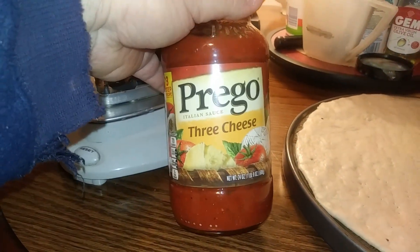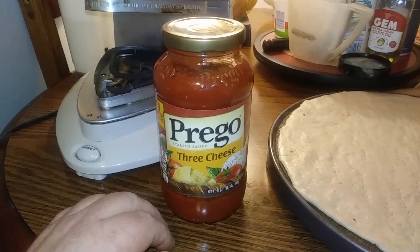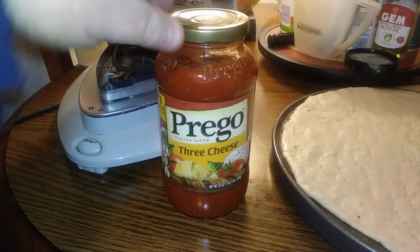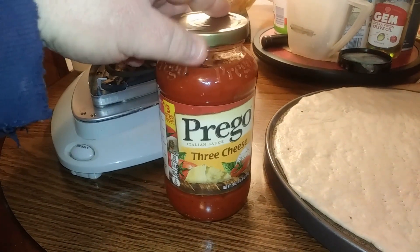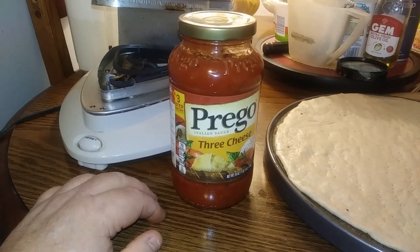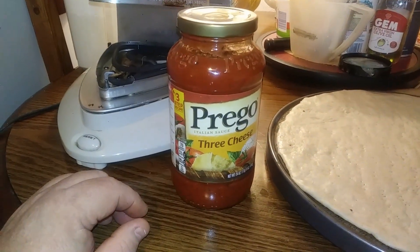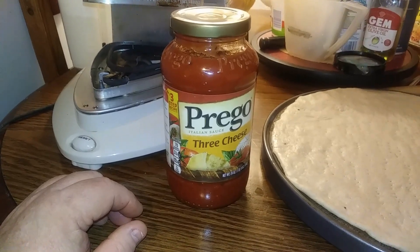Right here — Prego, three cheese. Got cheese already built in, which is nice. It's got all your spices that you need and it really tastes good on pizza. There's another one too — a three cheese Spartan brand. I ran out of Prego and couldn't find it, so I had to go with Spartan. That tasted pretty good too, so I liked it.